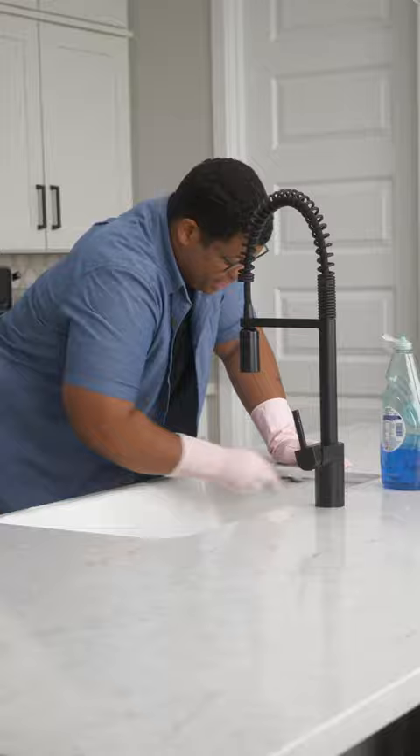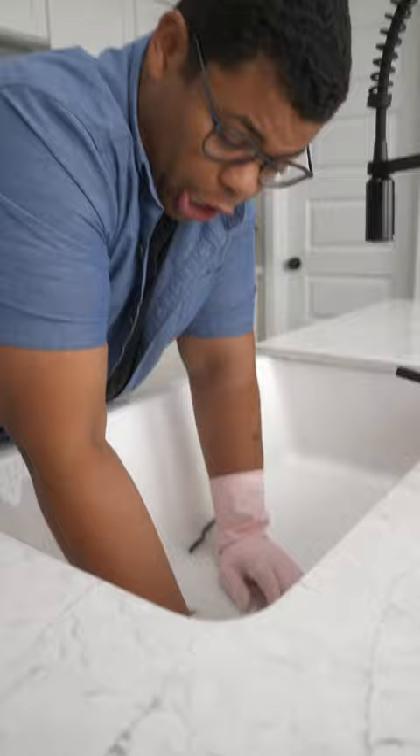Now go to town and scrub away. Be sure to really get into those seals — that's where a lot of dirt, grime, and bacteria is hiding. Handy-dandy cleaning toothbrush to the rescue.